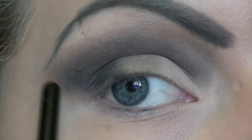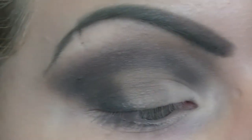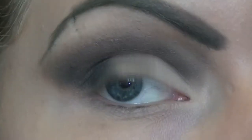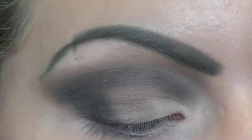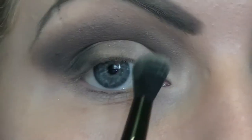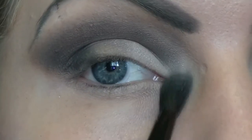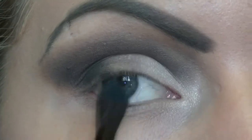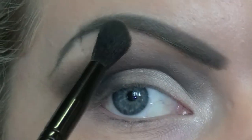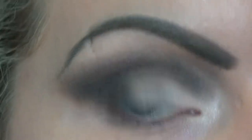Now your next step is to come in with a luminising powder. I'm going to be using Masquerade's luminising powder in Moon, applied with an Illamasqua blending brush. Just pick up some of the product on the end of the brush and pop it in the clear crescent bit and just in the corner of your eye. I've gently applied that luminising powder in the corner of my eye. You can also just take a little bit and lightly brush it over the top of your brow where it's clear.